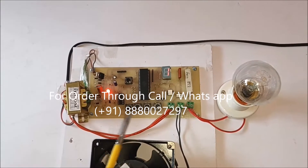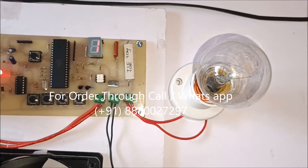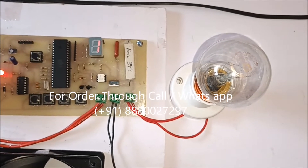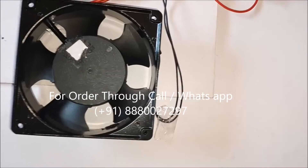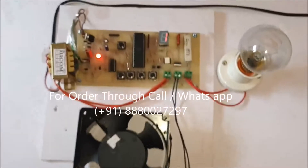Here we put a bulb to see the voltage, so we can check the voltage with the help of intensity. And here is the actual load — this is an induction motor. We will see the output so we can understand the concept well.